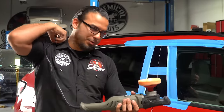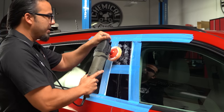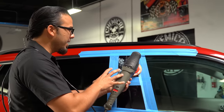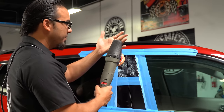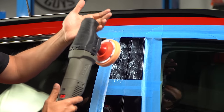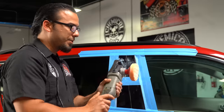I'm going to throw the cord over my shoulder so it's not wrapping against the vehicle. Dabbing out the product, on the lowest speed setting we'll spread it out. Then I'll bump it up to the third or fourth speed setting and work the C4 in until it goes clear or translucent — that's when we know it's properly broken down. When starting a rotary, get it rolling on the lowest speed away from the vehicle, then come down onto the surface. When pulling off, make sure the machine is still spinning rather than stopping on the surface, which could cause a swirl.